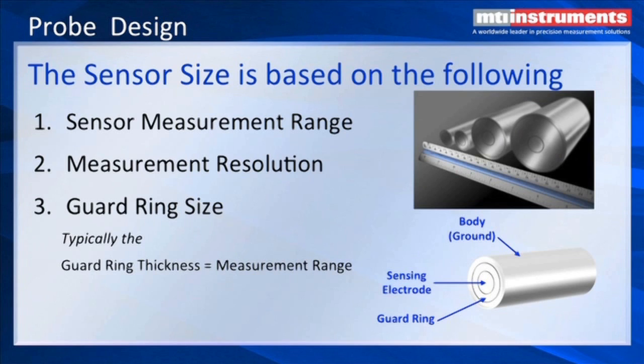As we talked about before, as part of the capacitive scientific principle, the sensor size is based on the following: the sensor measurement range, the measurement resolution, and the guard ring size.